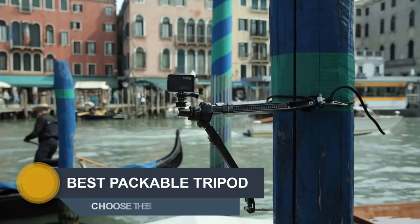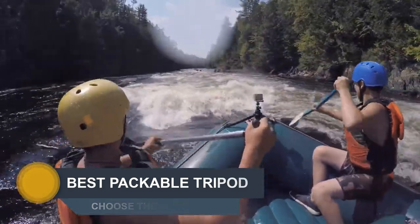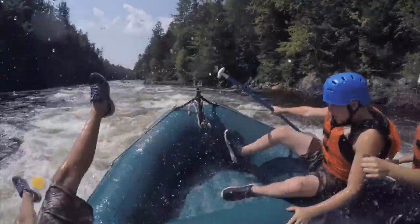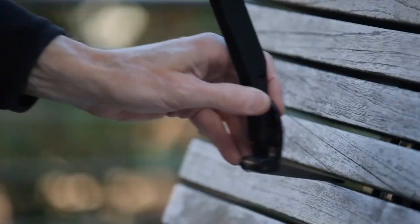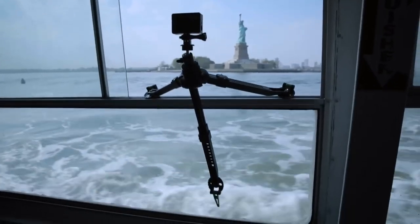Hi guys, welcome to the next episode of Choose the Best. Today we will review the best packable tripods on the market in 2020. Please like the video and subscribe to my channel. You can write a comment for products and video suggestions. You can find the products by link in the description section. Enjoy the video.